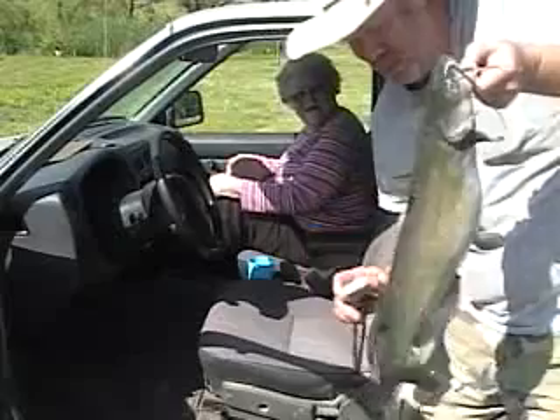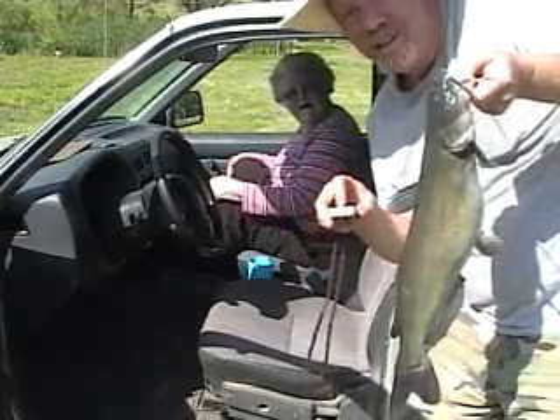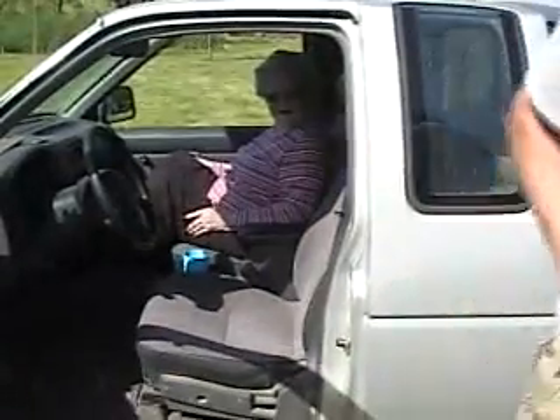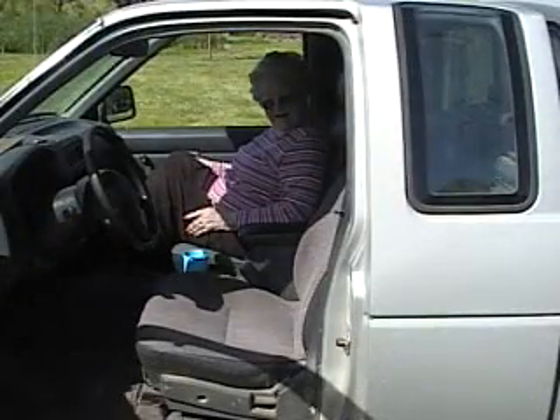Let's get a picture of this, Mom. That's big! All right — ow! You bit me good. I'll be right back.